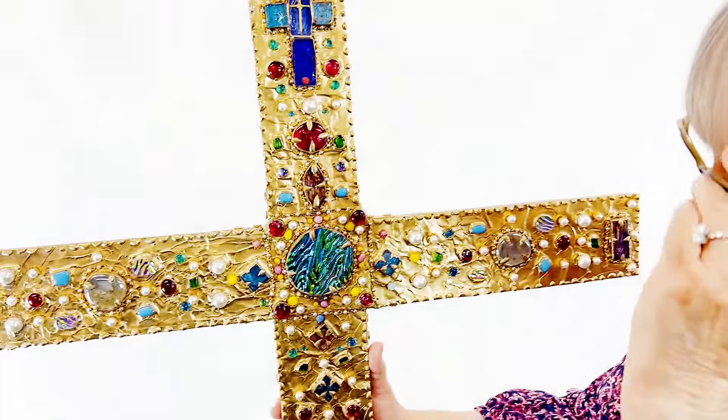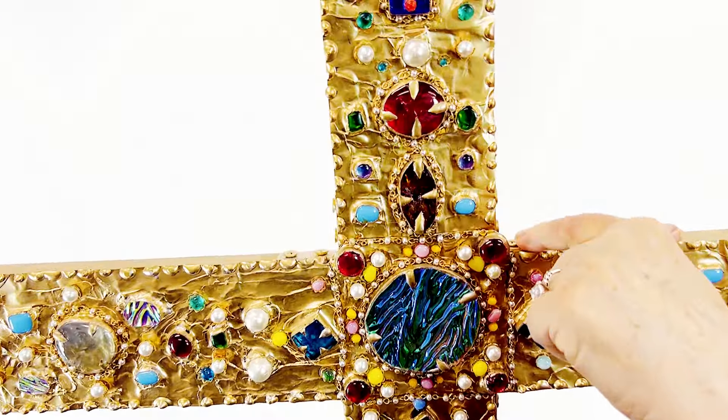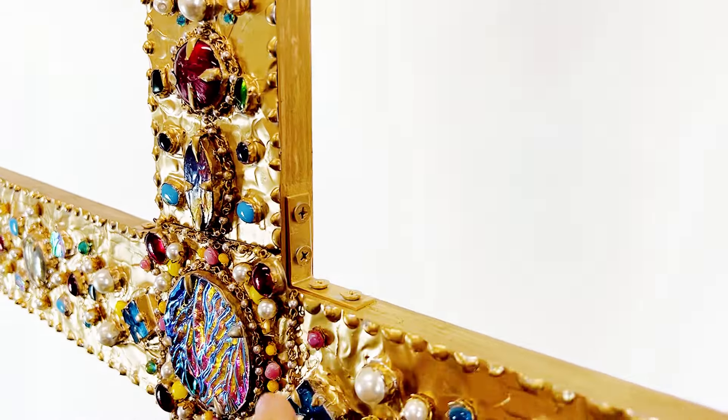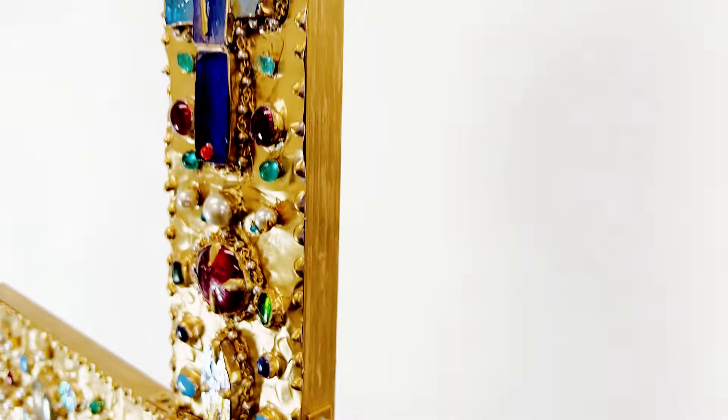So what I did was, we got two boards, and we just used this brace here to brace it together. That's it.